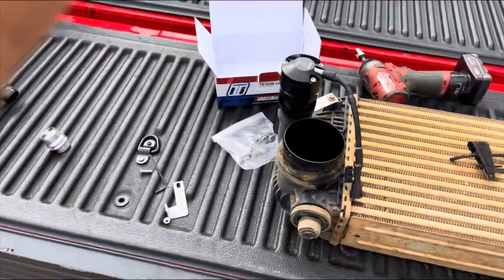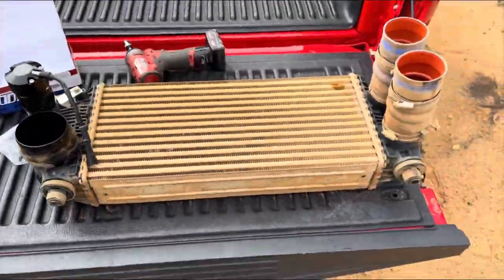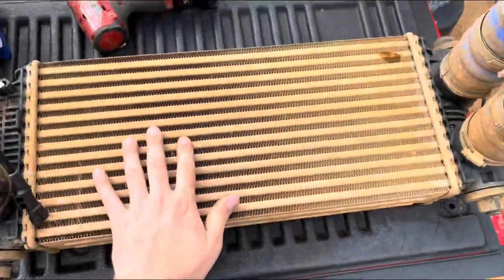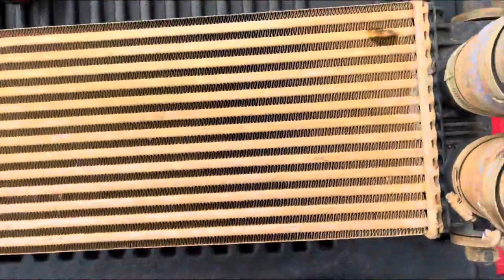There you all have it. It's going to be kind of plug and play — I'll get a picture of it. Might clean the intercooler up a little bit because it is very muddy; previous owner apparently went mud bugging.